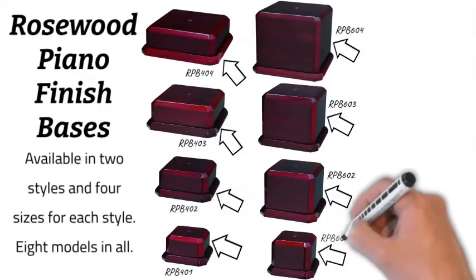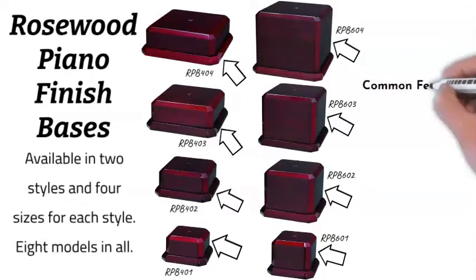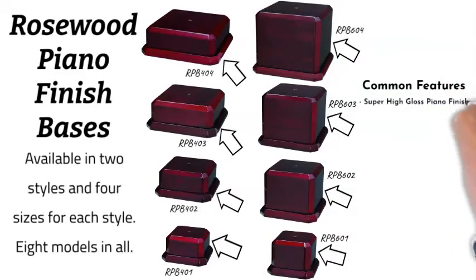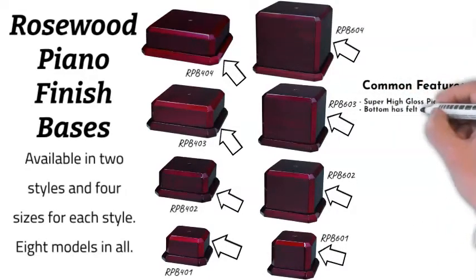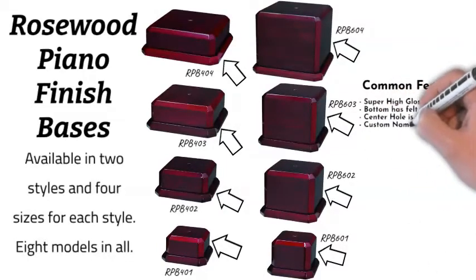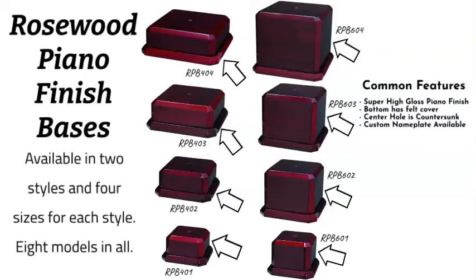Common features: the super high gloss piano finish on all of these bases is very impressive. The bottom has a felt covering, they all have a center hole that's countersunk for easy hardware attachment, and you can order custom name plates using the link on the details page for each of these bases.